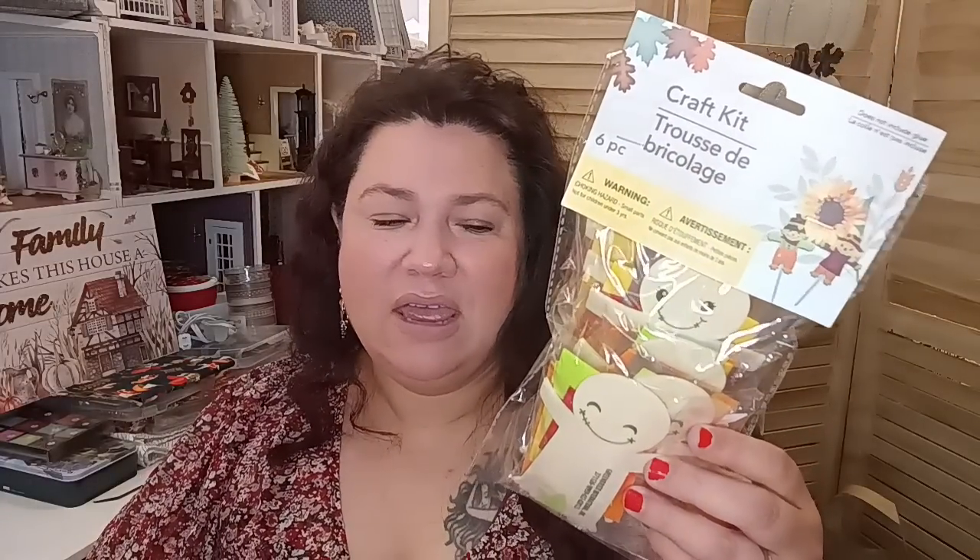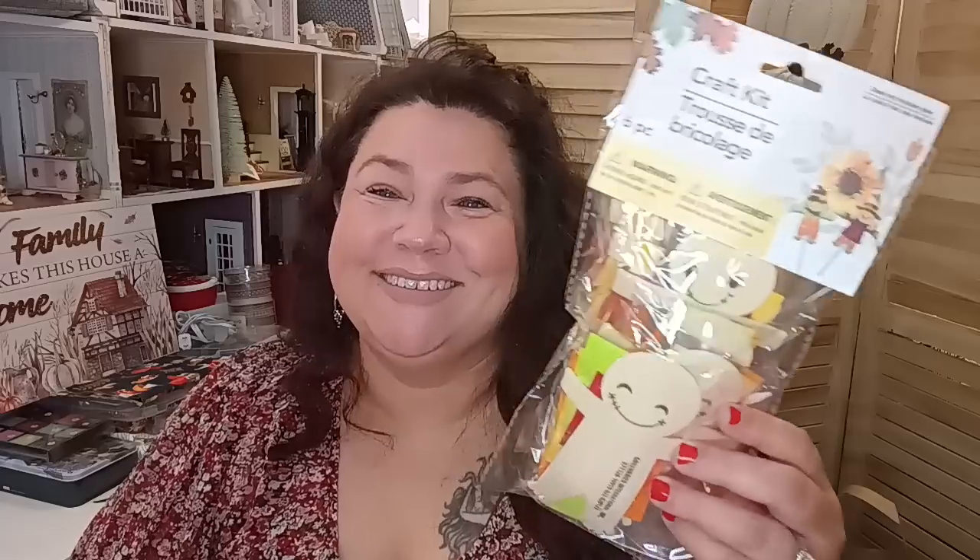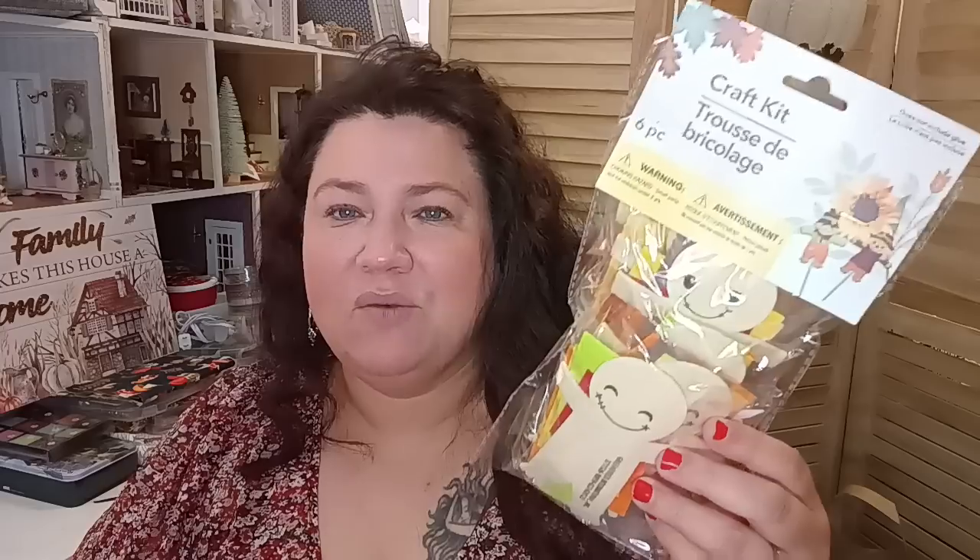The next thing I found was in the autumn department — a craft kit. I got another one because when I go visit my sister, I want to take it so we can all sit down together and make the little people as a family. We craft, make wreaths, and we always end up baking too. I can put our names on them and attach them to cards or use them for decorations — something personalized and fun. So one is for the kids, one is for the family when we get together.